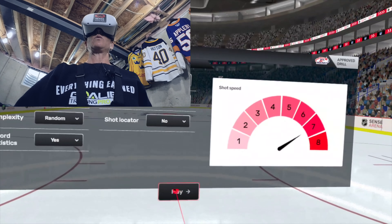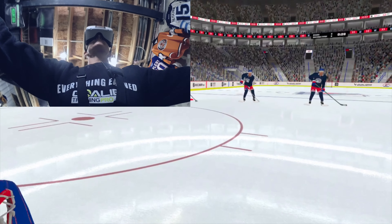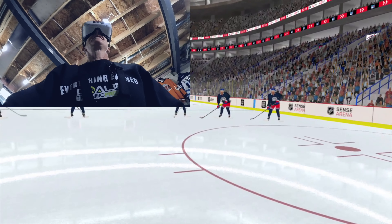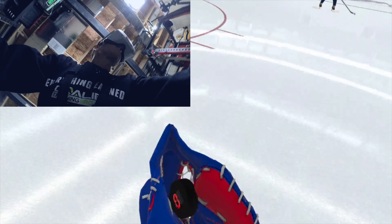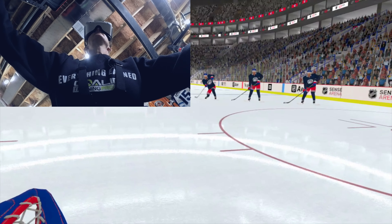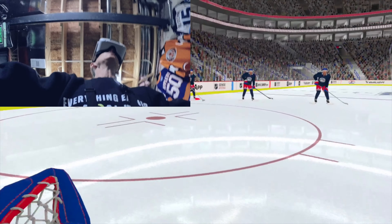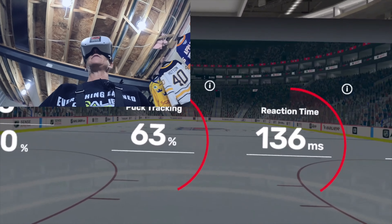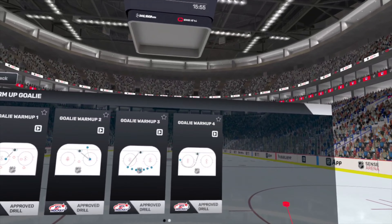We did one without the box — it was a bit of a disaster. We did one with the box — it was way better. Now we're going to go back without the box. Sometimes with these I want to practice finding the puck and getting to it — I'll come to the post and then come off and have to find the puck a little bit quicker.